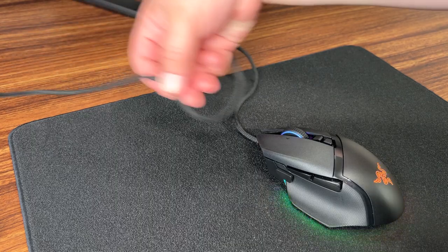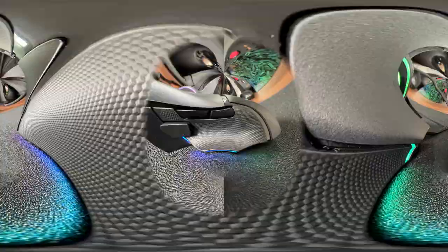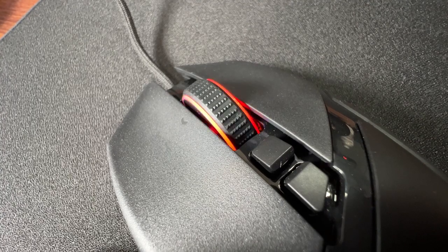The Basilisk V3 comes with 10 programmable buttons, plus a button on the bottom that you can reprogram — it's meant for DPI but not really used much. The cable is good, flexible but not so floppy that it drags underneath the mouse, so you really don't need a bungee. Some people might not be fans of the rubber sides, similar to the Viper Ultimate or Basilisk Ultimate. The most interesting feature is its hyper scroll wheel — Razer calls it free scroll. There are no tactile bumps, although you can change that in Synapse if you want traditional tactile bumps or completely free rolling.